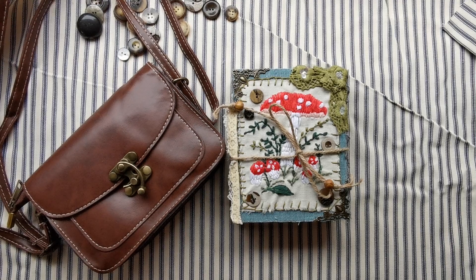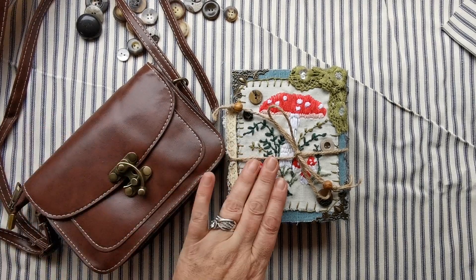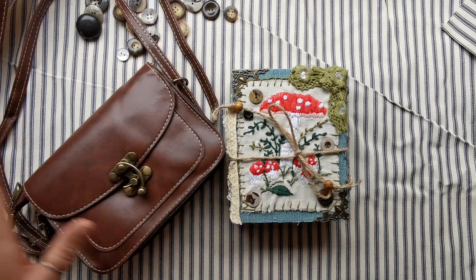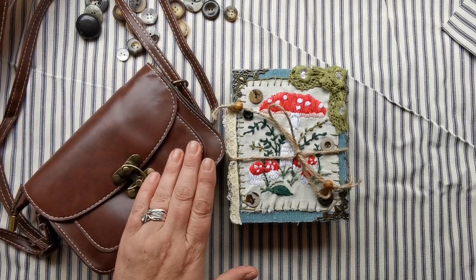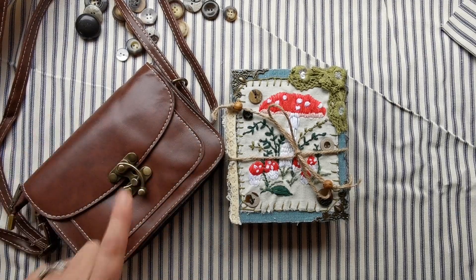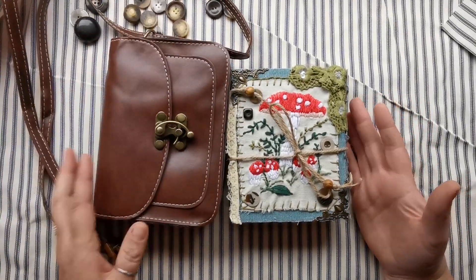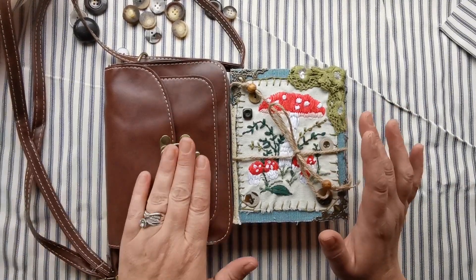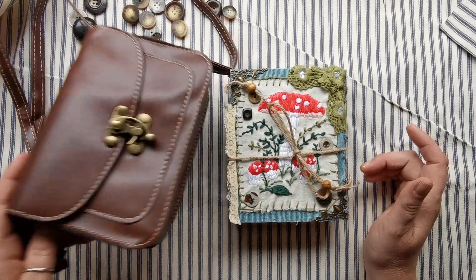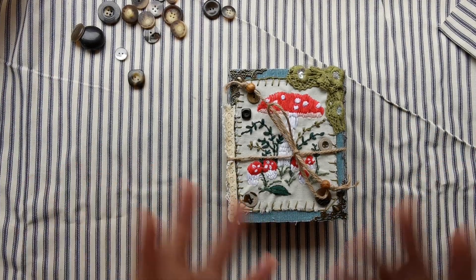So here we go - we are on the third handbag journal slash satchel, and this is the third one for a flip-through. It's a woodland fairies one. With all these handbag journals you do get the satchel as well, so you can either keep it in your handbag - as you can see it is the size of a handbag - or you can use that separately and have it on display to write all your amazing goodies in there.